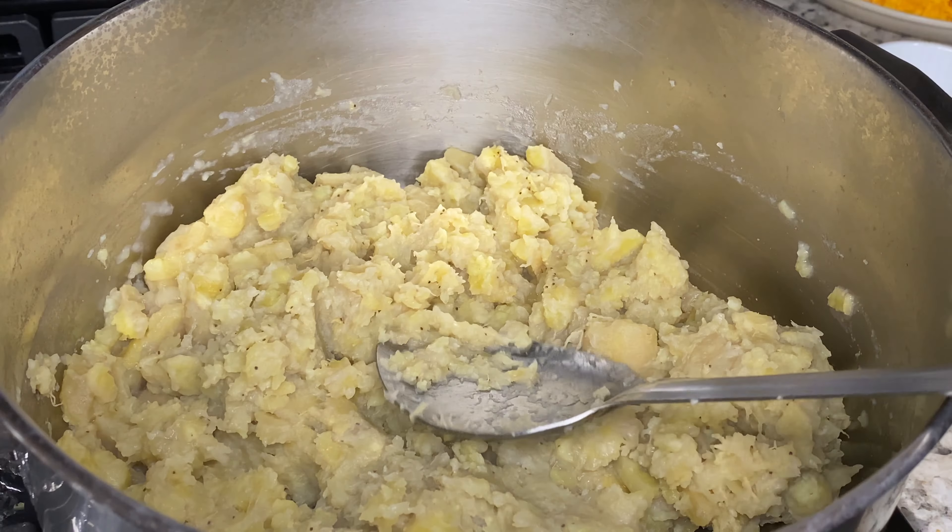My green bananas are ready. I'm going to drain the water and reserve it. I've poured most of the water into a bowl, but there's still a little bit left in the pot. I'm going to mash the fig, but not too fine — I still want there to be a little bit of texture. The little bit of water in the pot is going to help keep the fig soft, but we'll need more water when I add the remaining ingredients.